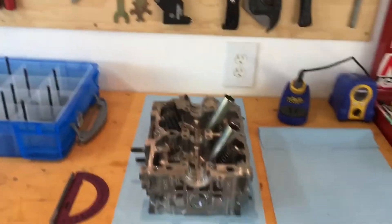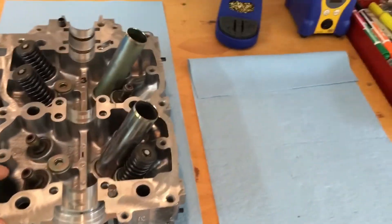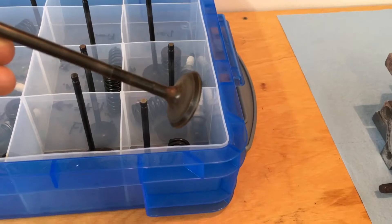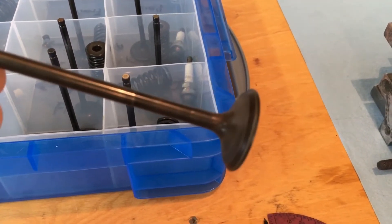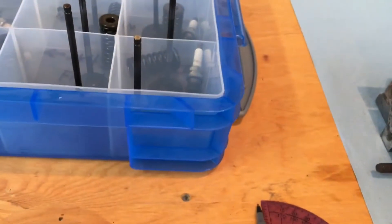Hey guys, this is Luke with Subaru Only and today I'm going to start assembling a set of these Subaru Forester heads. In my last video I talked about polishing the exhaust valves so that they wouldn't catch on these bronze guides. I've gone ahead and polished all the exhaust valves — you can see this one is highly polished. I removed all the carbon deposits on the backside of the valve and on the stem of the valve. It's pretty polished now, good enough.